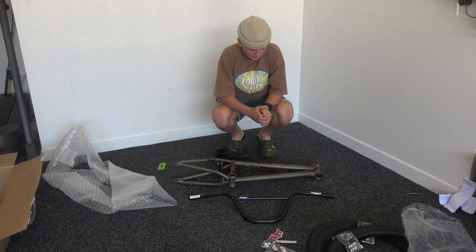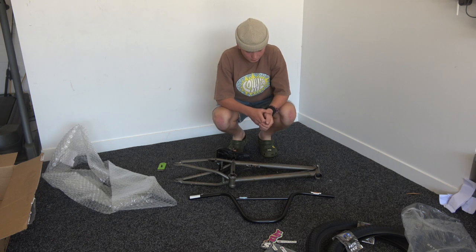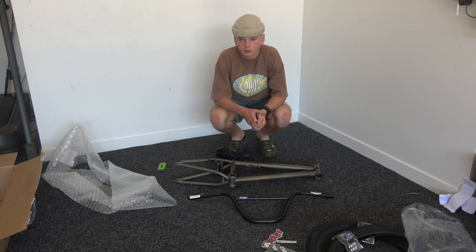Might as well get to putting stuff together. To start it off I think we should go front end - like forks, gyro, bars, brakes. Put that type of stuff on. I'll get the forks.